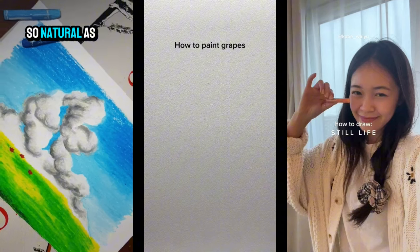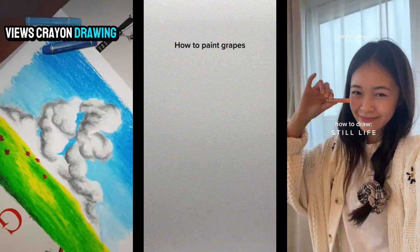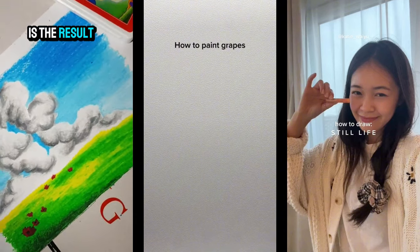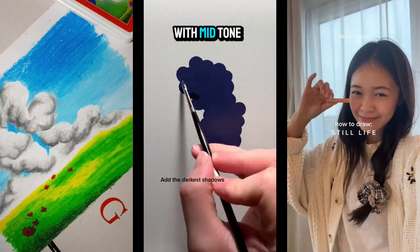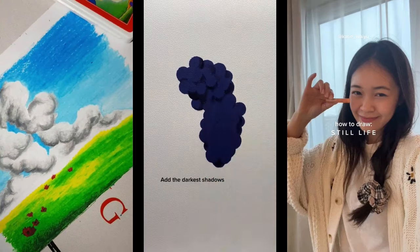She won't forget about some rocks and mold ground so it looks natural as a landscape view in crayon drawing. And here is the result. The next video is about painting grapes without a sketch, starting with a mid-tone dark color for the base.